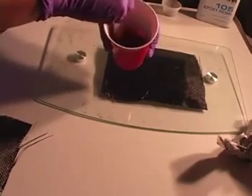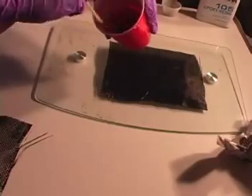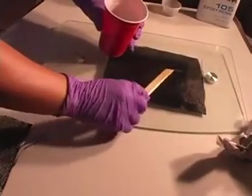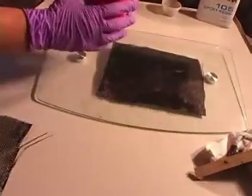Once you mix, set it aside and allow it to activate. For simple pieces such as this, I like to apply heat to accelerate the curing process. If heat is not an option, you can also add an additional 20% activator to the resin mix. Keep in mind this will shorten the working time with the mixture.